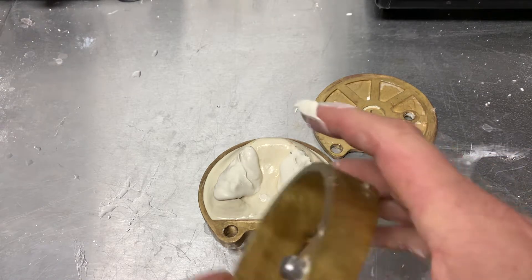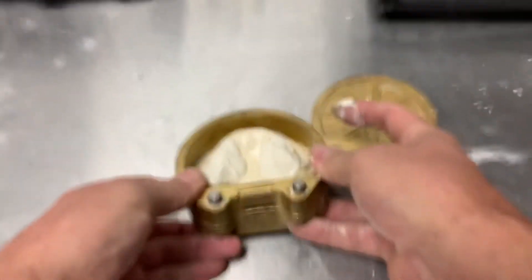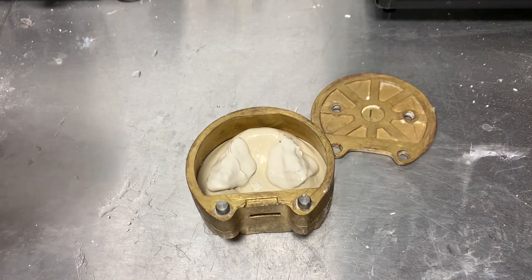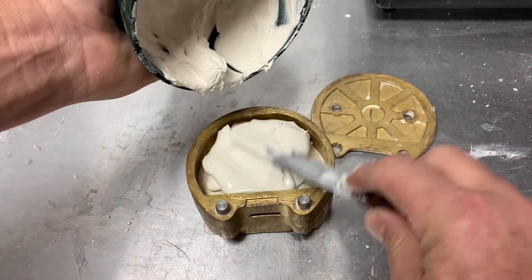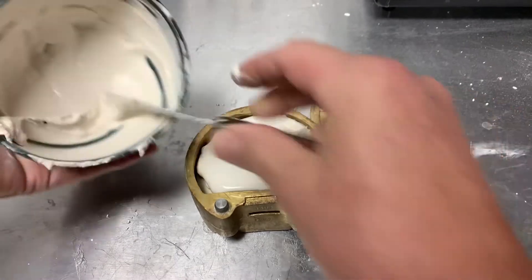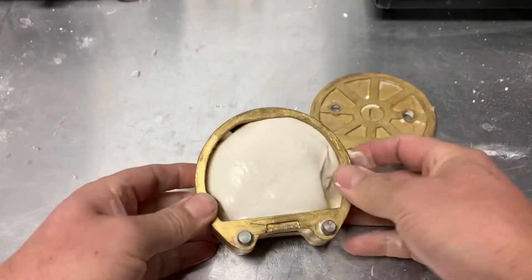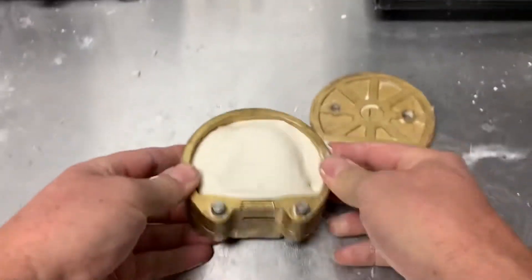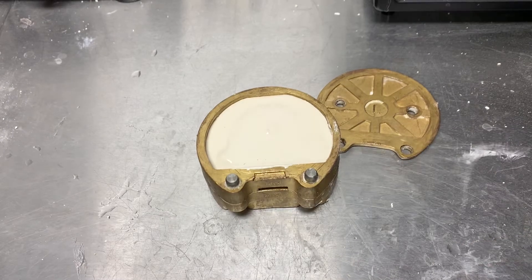I've ensured that there are no air bubbles between the two layers, and I'm going to cover up to the tops of the teeth. You can let that set and then put a third layer if you wish.